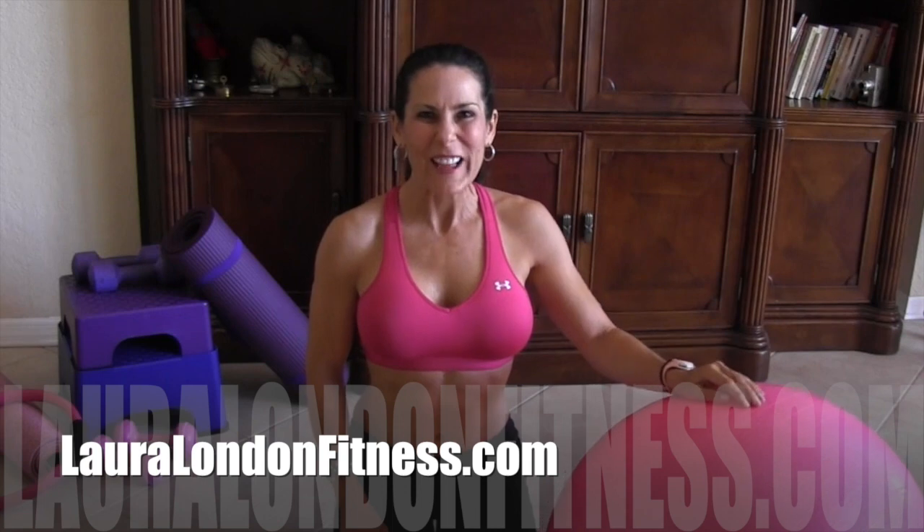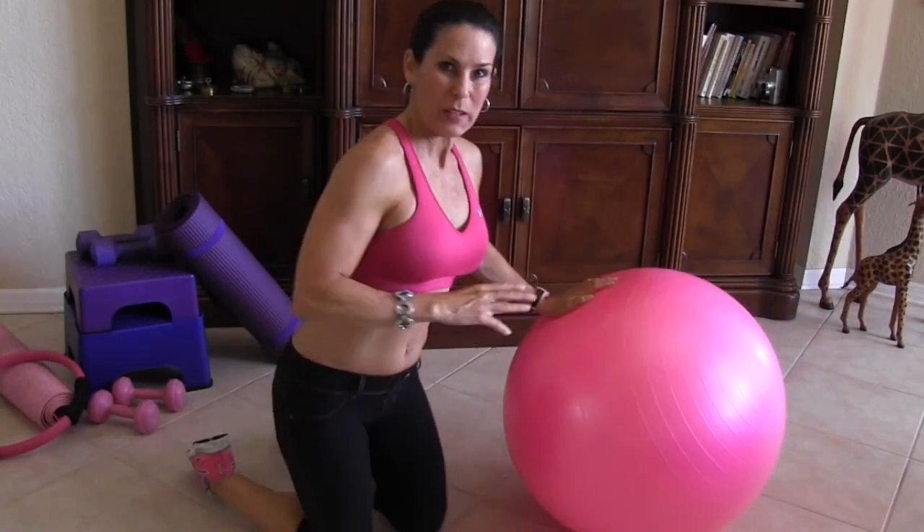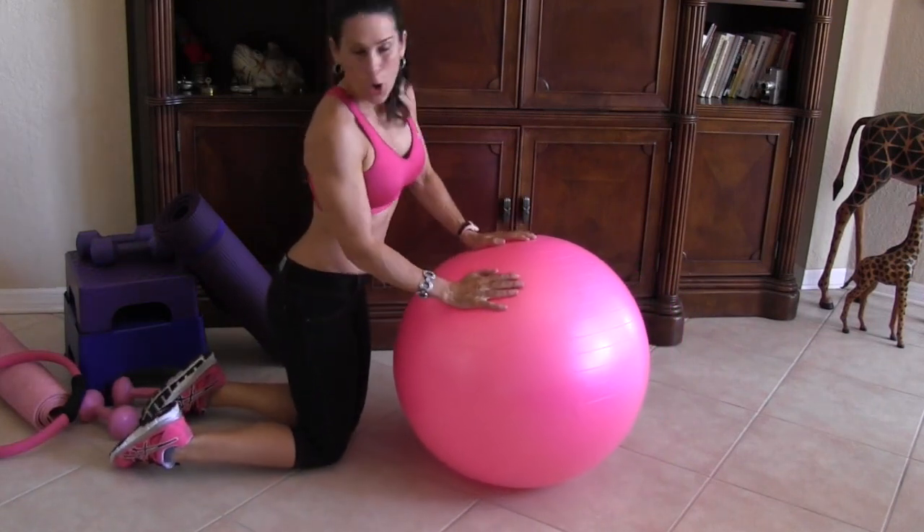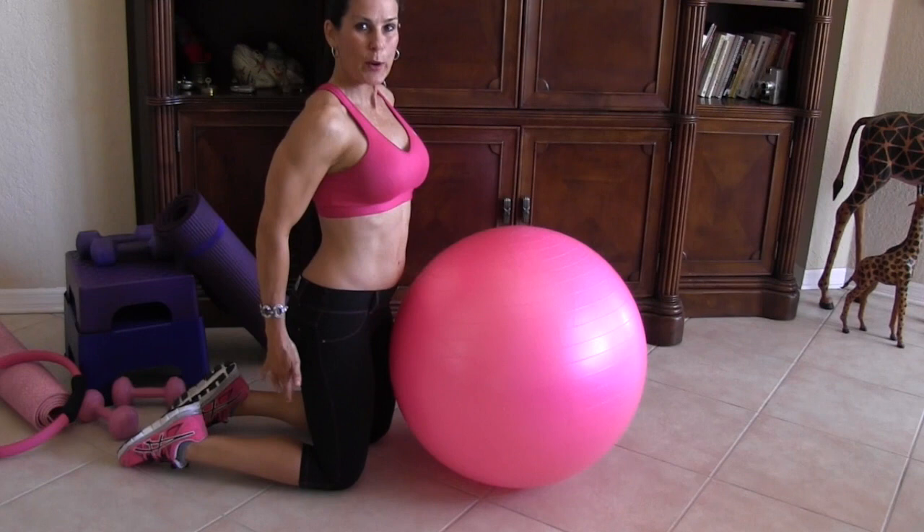Hi everyone, this is Laura London and I have three exercises to blast your booty. We're going to be using the stability ball and doing three different exercises to really sculpt and tone. I love the stability ball — I use it all the time at home and in the gym.